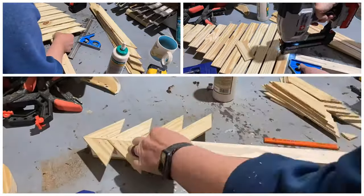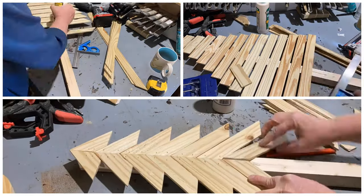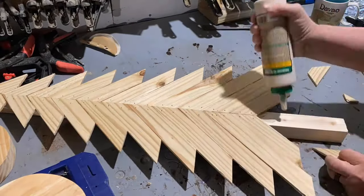I decided to make each tree a different pattern to add a little variety so they all don't look exactly the same. It will also help emphasize the rustic look I'm going for.